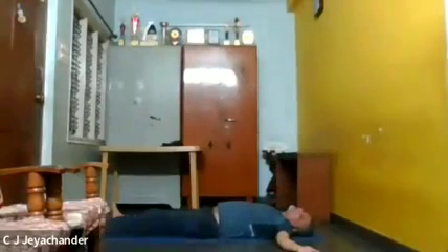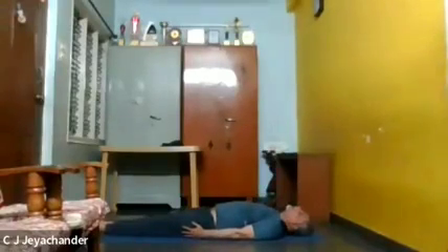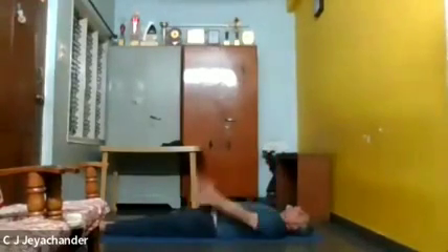Now the next one is sthiti. Bring your legs together, your hands closer to your body — that means touching the body — and keep it straight like this.